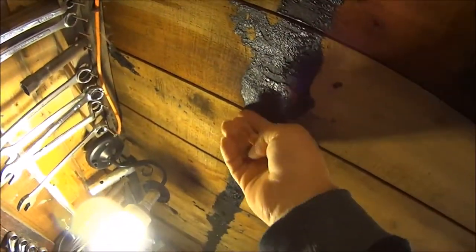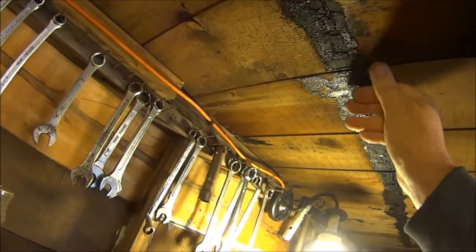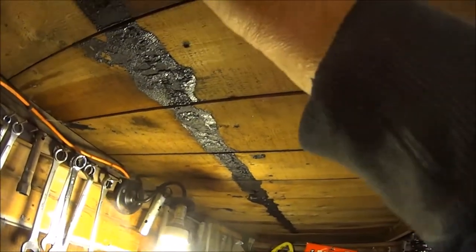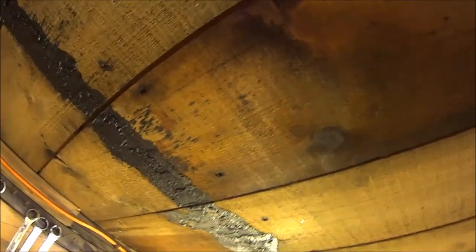What the hell? Is that full of water? Why is that full of water? Why the hell is that full of water? I can't see no drips. It was a bit damp there, but I must have a leaky roof. Oh my god, I've got a leaky roof.